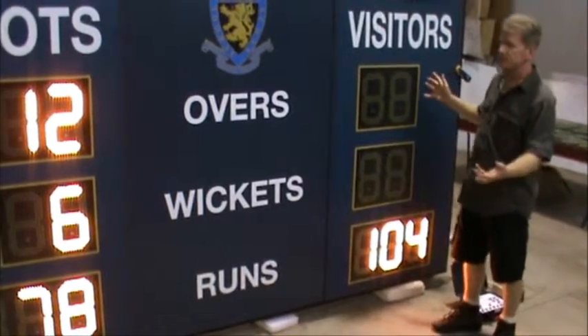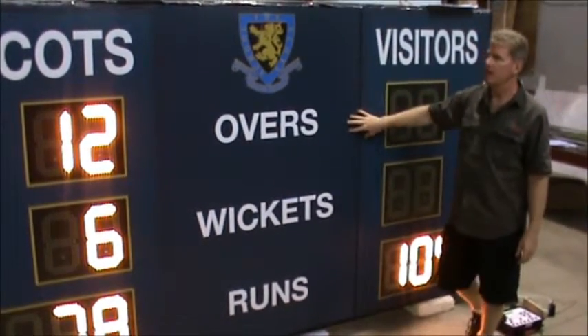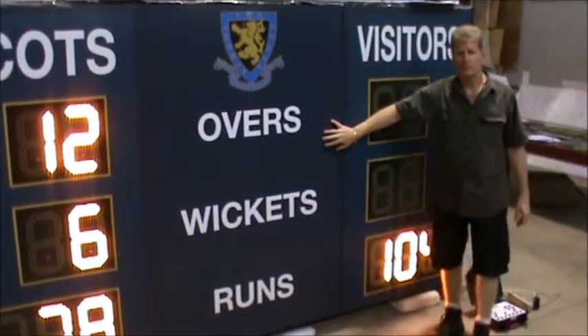As you increase the size of your digit, the scoreboard size will naturally change as well. The internal fabrication is all aluminum, so it's never going to rust. It's going to last for years.